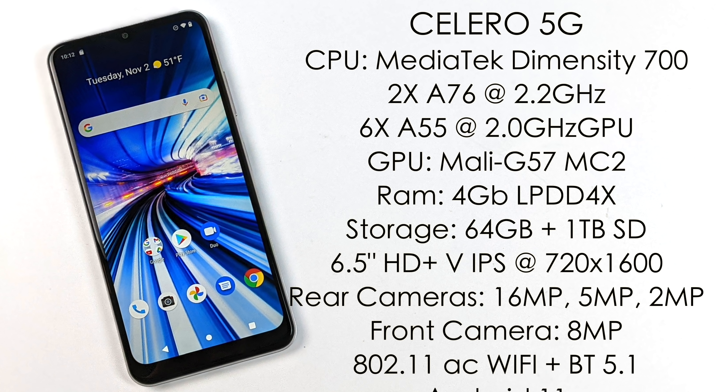What has me excited are the specs. For the CPU we get the MediaTek Dimensity 700 — two A76 cores at 2.2 GHz and six A55 cores at 2 GHz. The GPU is the Mali G57MC2. We have 4GB of LPDDR4X RAM, 64GB of internal storage plus a microSD card slot, and a 6.5-inch HD+ IPS display at 720 by 1600. Not the highest resolution, but it looks great on a budget device. Round back there's a 16-megapixel camera, 5MP and 2MP; front-facing is 8MP. Built-in 802.11ac Wi-Fi, Bluetooth 5.0, and Android 11 out of the box — a super clean ROM.